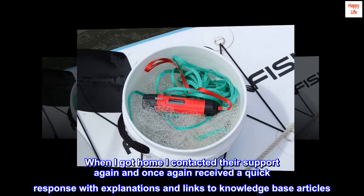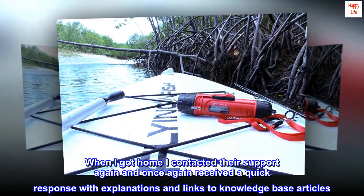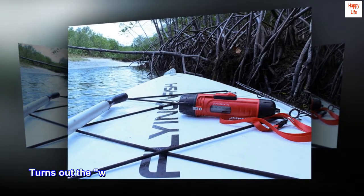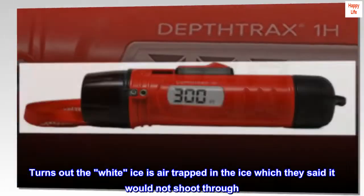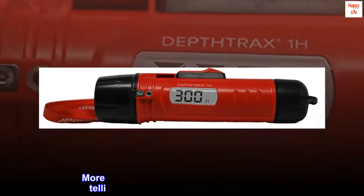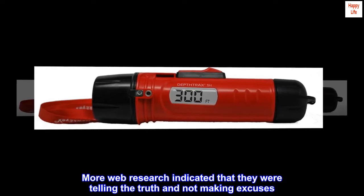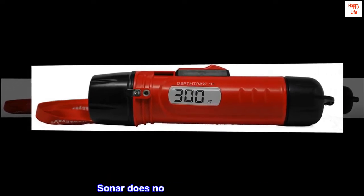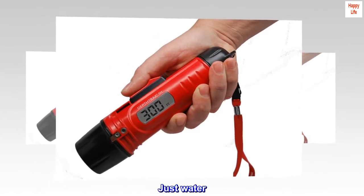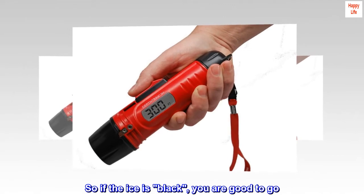When I got home, I contacted their support again and once again received a quick response with explanations and links to knowledge base articles. Turns out the white ice is air trapped in the ice, which they said the sonar would not shoot through. More web research indicated they were telling the truth and not making excuses — sonar does not travel through air, just water. So if the ice is black, you are good to go.